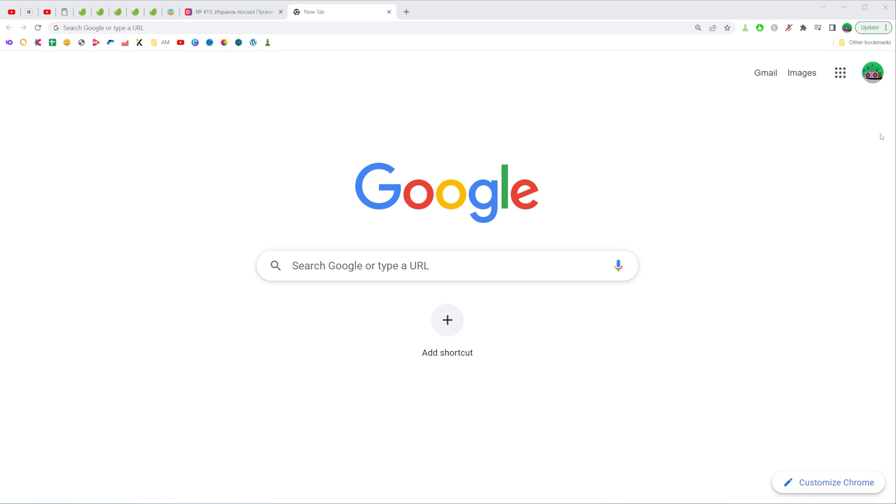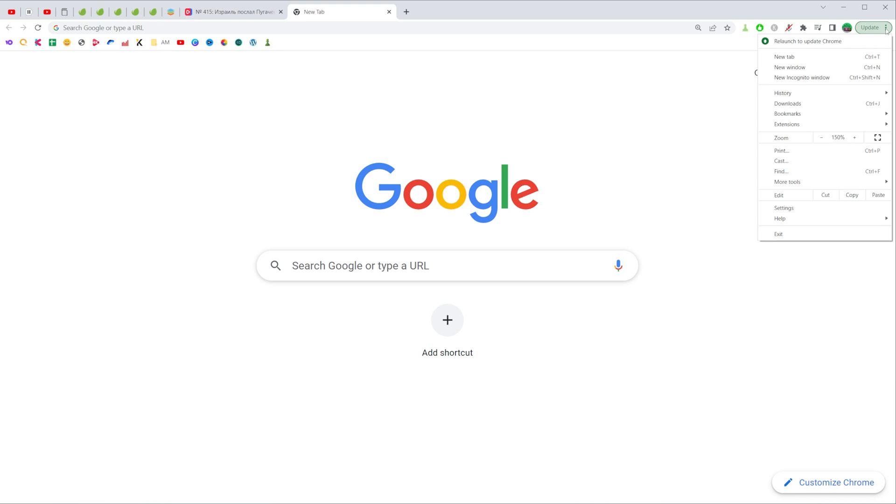You can easily check if there is a new update for your browser simply by clicking right here in the upper right corner of your screen. Here it says update, but you can just click on these three dots, and right here at the very top it says Relaunch to update Chrome.